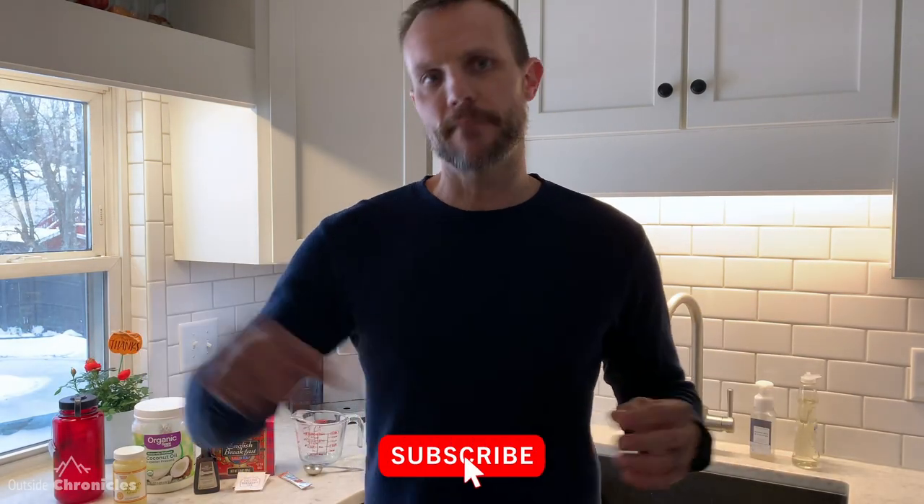If you like this recipe, be sure to also like this video. I'm curious what you think of the recipe, so be sure to comment below. If you want to be notified when I post new videos, be sure to subscribe to my channel and click that bell button.